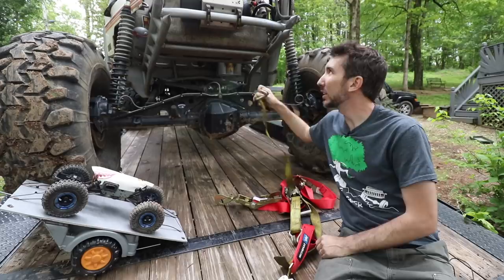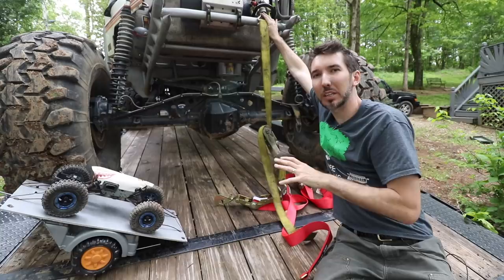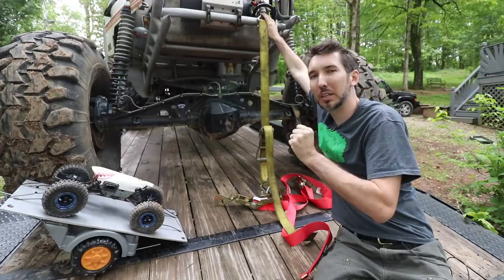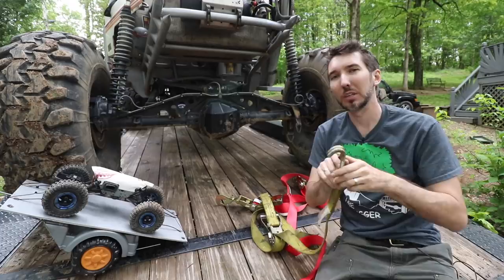If you go to the body — some people do — you may tighten it down really tight and it'll pull the suspension down, but there's still more room in the suspension to pop down, and then the hook will just come right off. I do not recommend something like that, especially when you're towing something as precious as your vehicle.